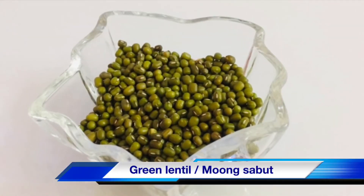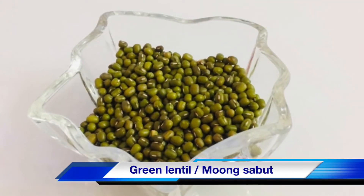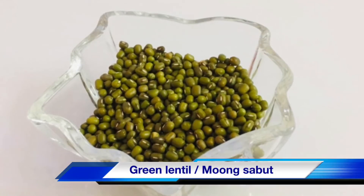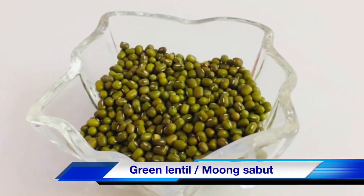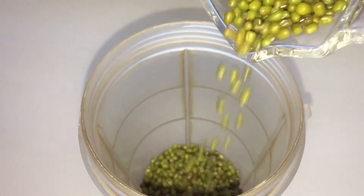The second ingredient is green gram, commonly known as moong sabut in India. It kills dead skin cells and exfoliates the skin, makes the skin soft and adds glow, tightens the skin, keeping it soft and supple. It works as a natural scrub for the body, nourishes and hydrates the skin.